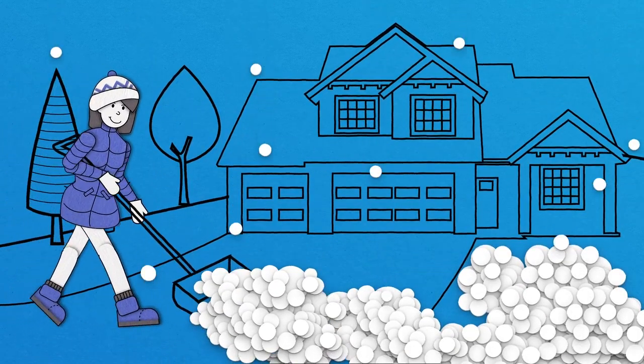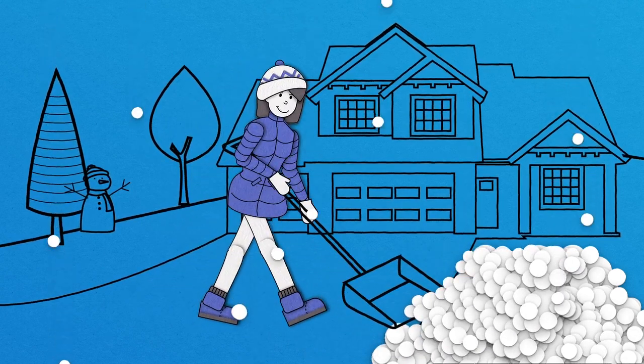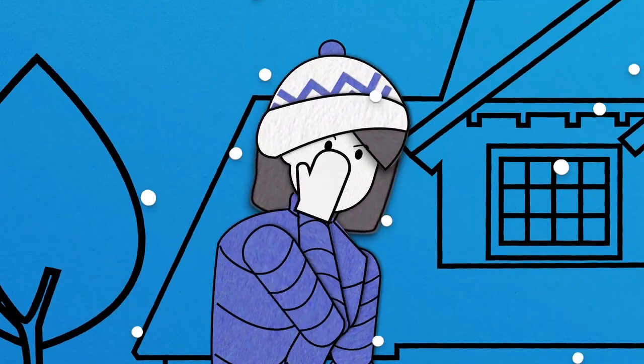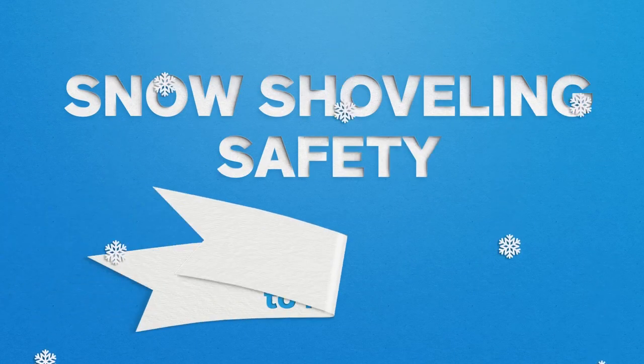In many parts of the country, shoveling is a regular chore during the winter months, but it can be a strenuous activity and pose a health risk. Here are a few tips to prepare yourself for shoveling snow safely.